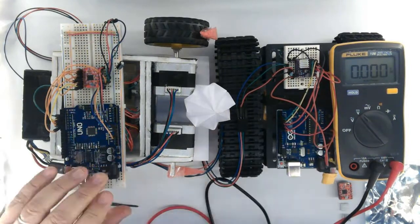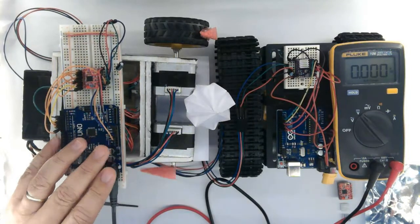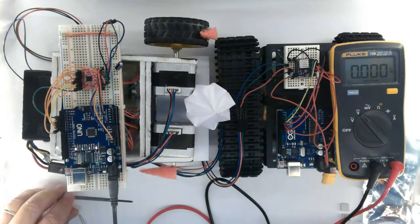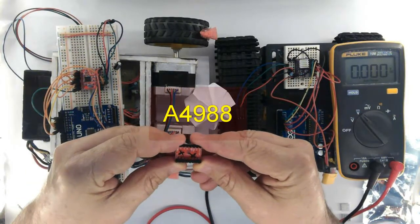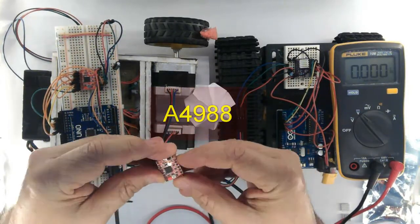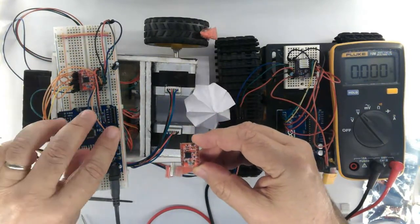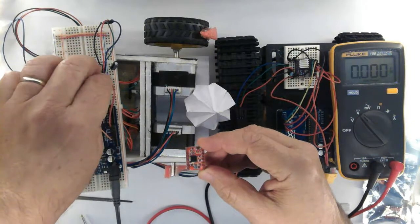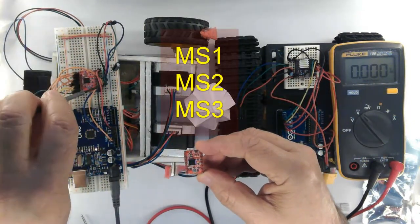Let's see more about the A4988. By the way, I killed this one because I accidentally connected 12V to the MS1 pin. That's why I no longer let the mode pins floating.